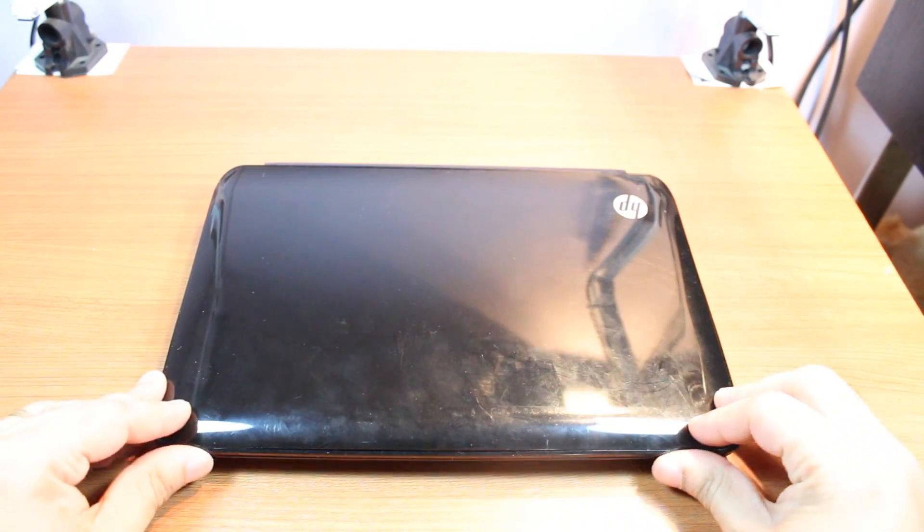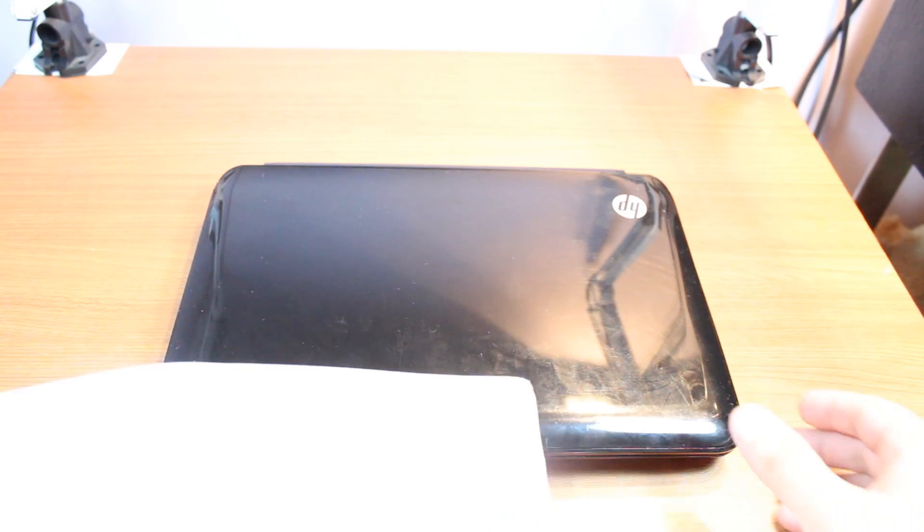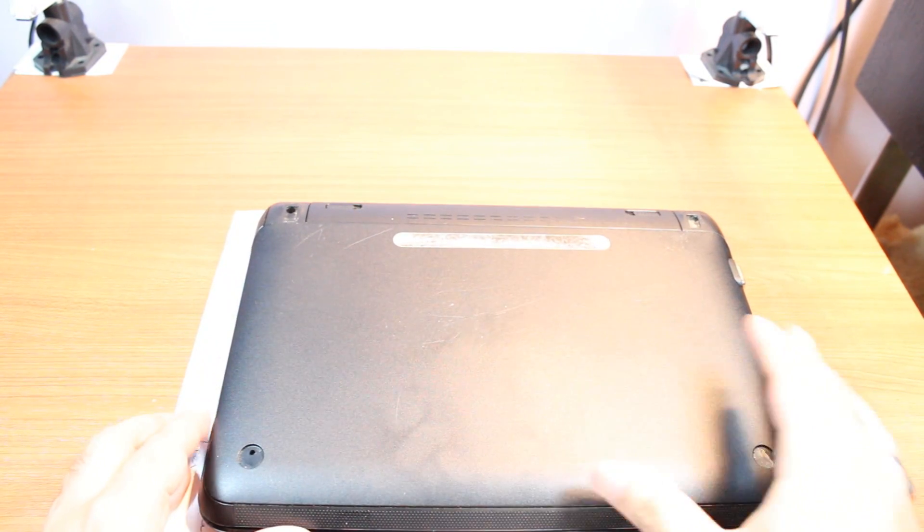I have to close this one and flip it, but don't put it on a flat surface. You can scratch your notebook because this is glossy. Put it on some paper, like this.